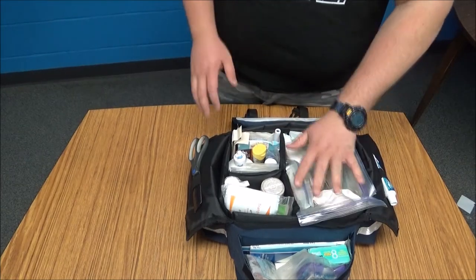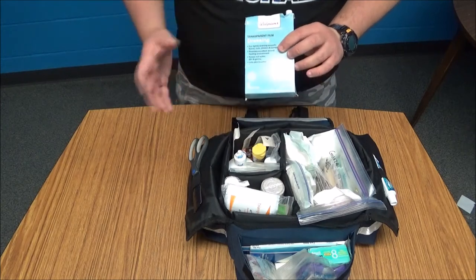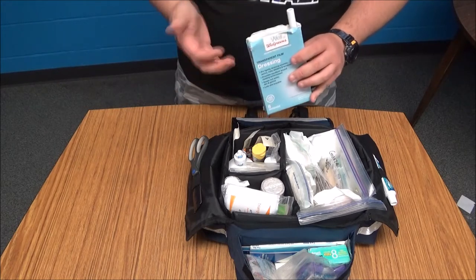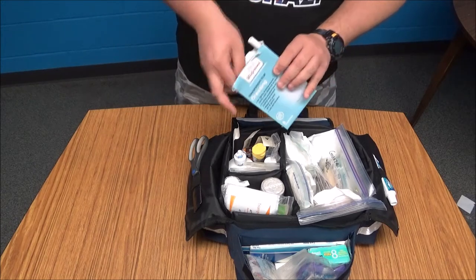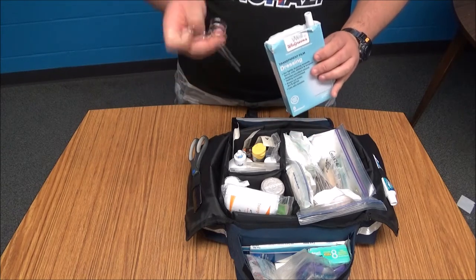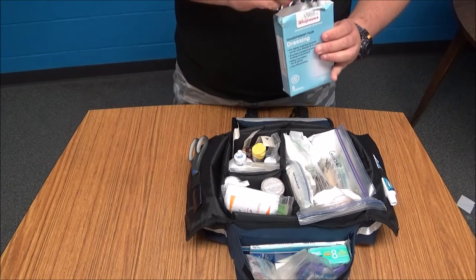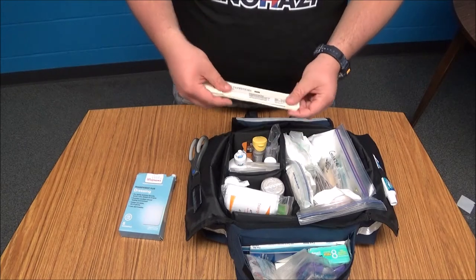We got all the gauze and dressings back in. Looking at this pocket, I have a box of off-brand Tegaderm which I use to store some utensils and tools. In here I have a pupil-checking light, a thermometer, a pair of clamps, safety pins, and another pair of scissors. I also have three tongue depressors in here.